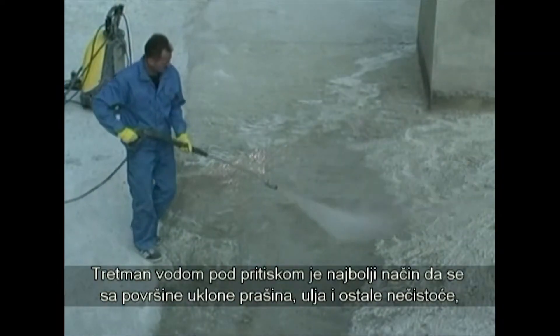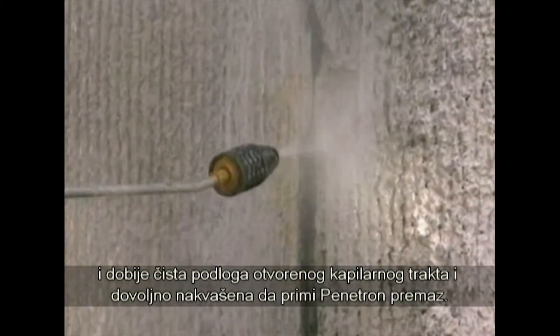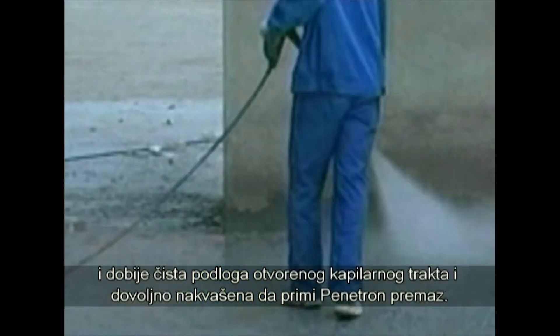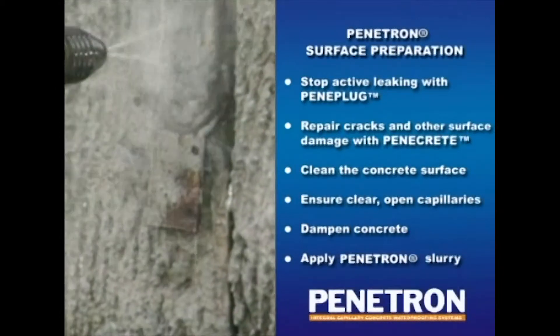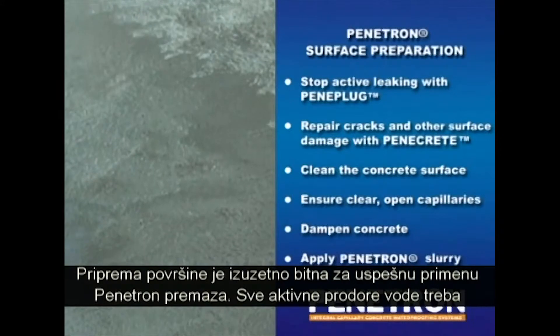A high pressure water blast is ideal for removing dust, oil and other dirt from the surface, cleaning the surface to ensure an open capillary system and wetting the concrete to prepare it for receiving the Penetron coating. Extremely smooth surfaces should be sandblasted or otherwise mechanically opened up. The surface preparation is very important to ensure a successful Penetron application.